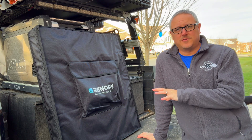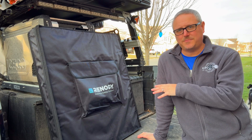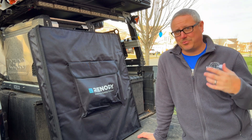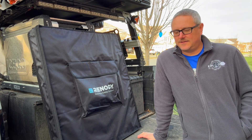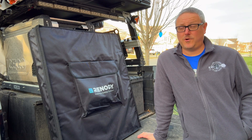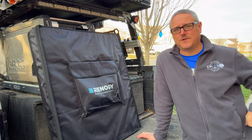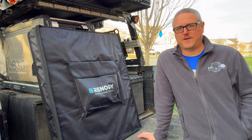So that will do it for the Renogy 400-watt solar panel. Hopefully that was helpful and got you the information you were looking for. It is a little bit of a pricey piece of gear, but it is often on sale — 400 watts for under 500 bucks is a pretty good deal, especially considering it's portable and it's from Renogy. I've had a solar panel out 24/7 on the top of one of my trucks for five years and it still works great. The five-year warranty, 10-year 80% power delivery warranty, and IP67 waterproof rating are all big benefits.